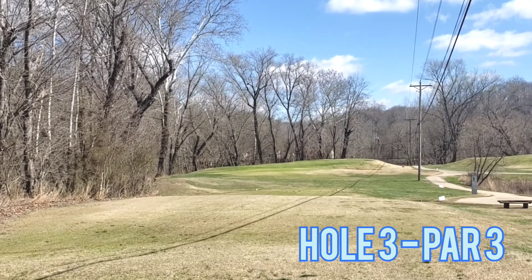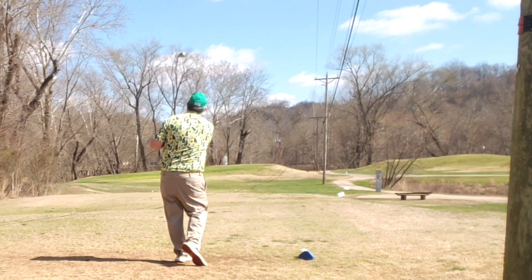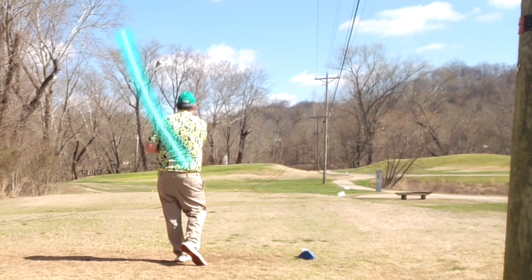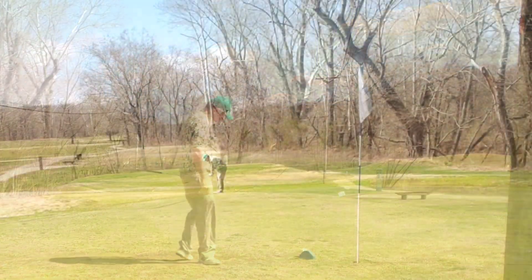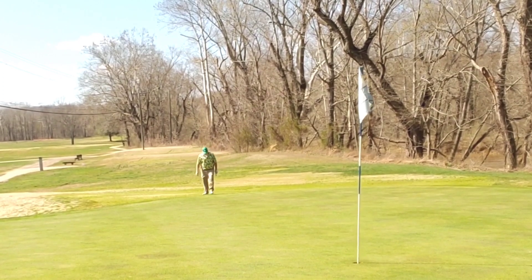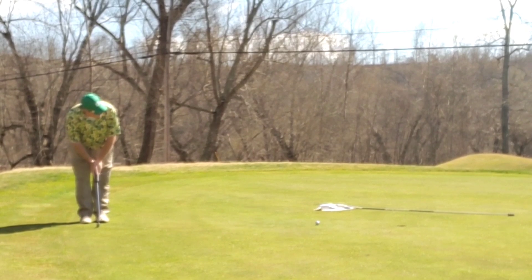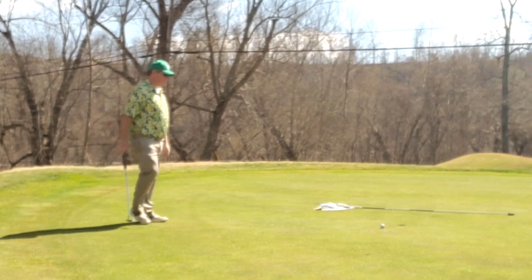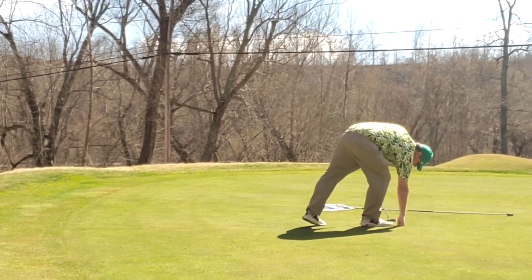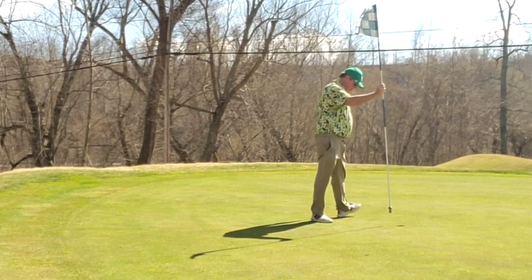Moving right into hole three, par three straight away. Just play a mid-iron approach, up and under just a touch — ends up short. Bump and run chip right off the flag stick, almost rolls off the green. Uphill par putt runs out of juice, but tap-in bogey — amateur style. Always a good thing. Moving on.